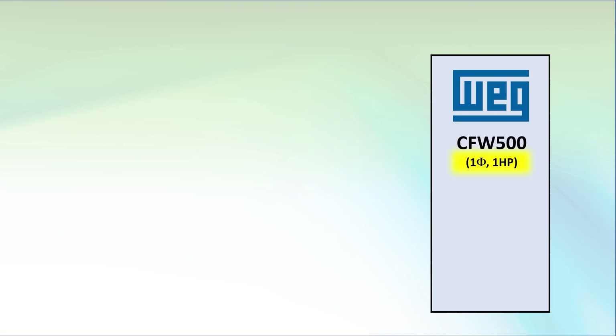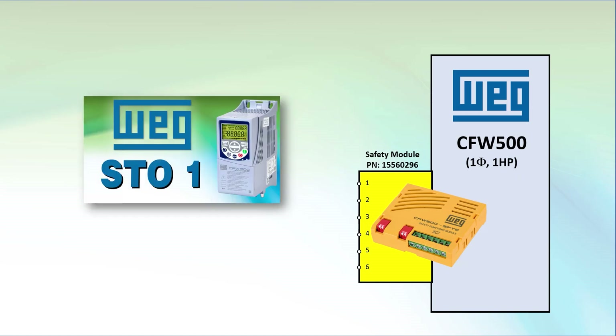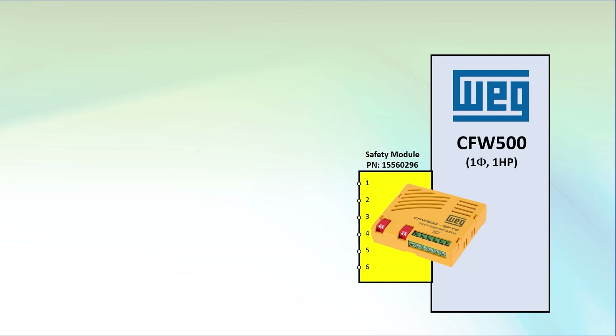I'm using the same single phase 1 horsepower drive and safety module that we used in Part 1. See that video if you need a refresher on how to install and use the safety module's modes. We'll also use the I/O module's 24 volt supply to power everything again.